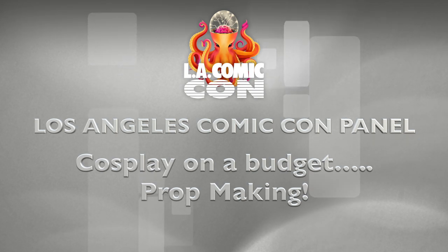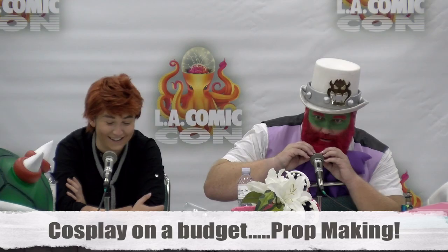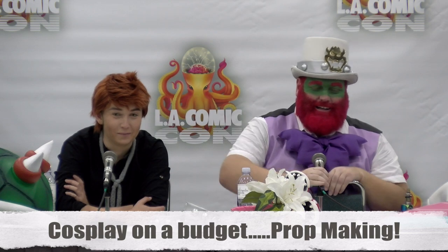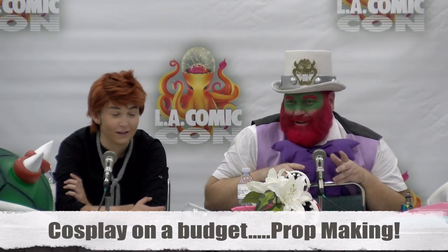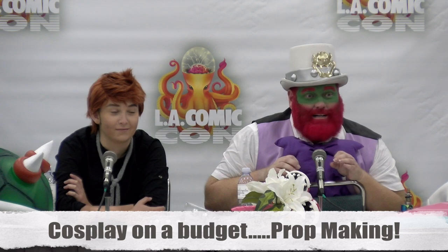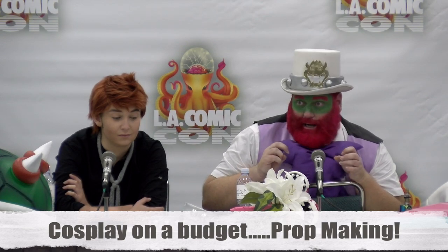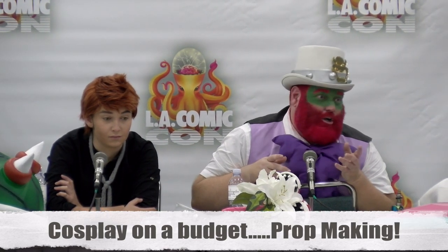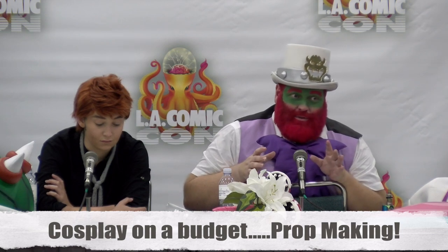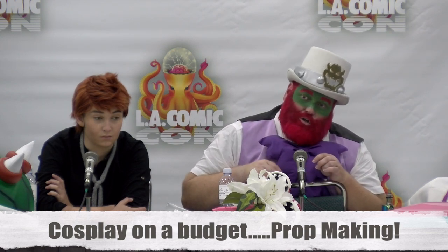Hi, my name is Simba Koon, and this is my Cosplay to Budget Prop Edition. Go ahead and come on in, find a seat. I'm going to be discussing tips and tricks on how to make props that look really awesome for not a lot of money — the process of how to do that easily, where you can find some of the items, where you can buy some online, some physically. At the end of the panel, I'll be going through a Q&A, so please hold your questions till the end.